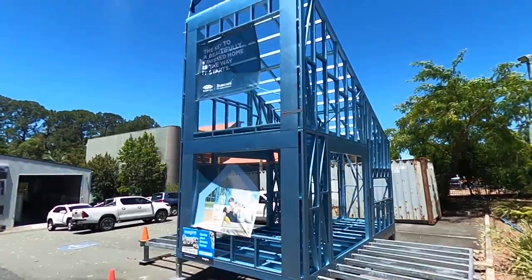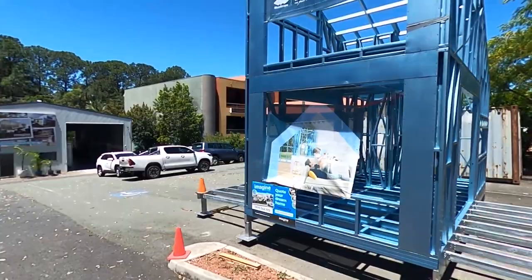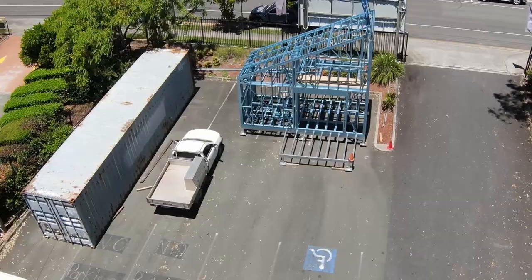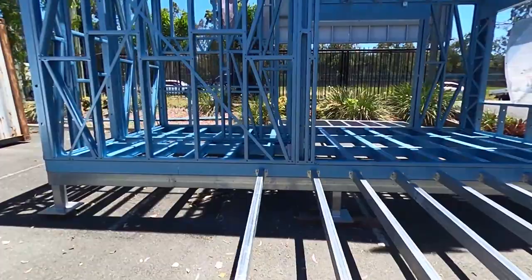This is our new eco box 3, put up last week on an elevated floor system, using it as a little display. This was where the eco box 1 was until we sold it a couple of months ago. With this one we're not going to put the cladding or the roof on, simply because to get it out of here we've got a height restriction with the power lines right here, so it's just not possible to build a structure like this and ship it off fully assembled. It's just on a six by three chassis.